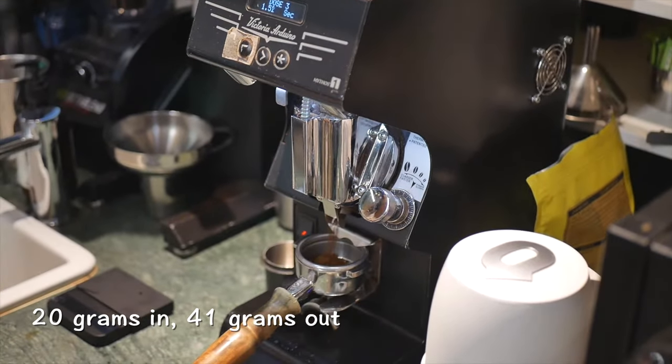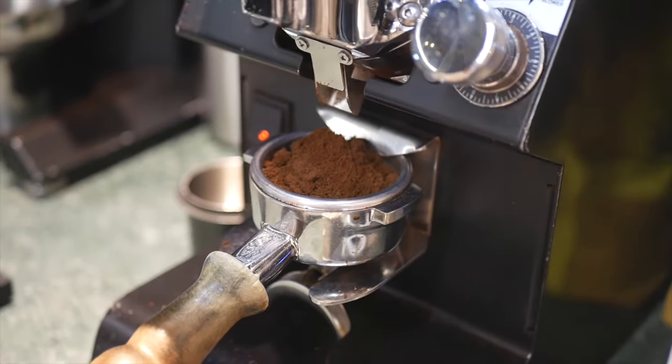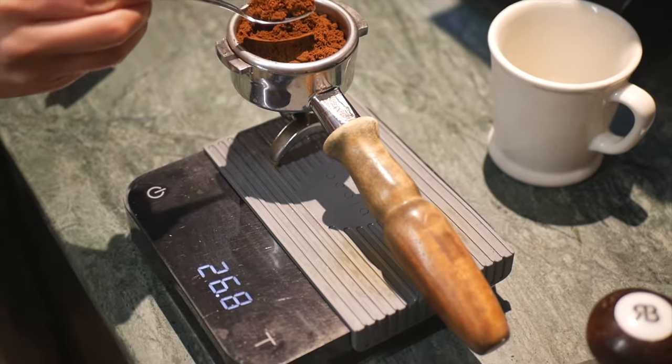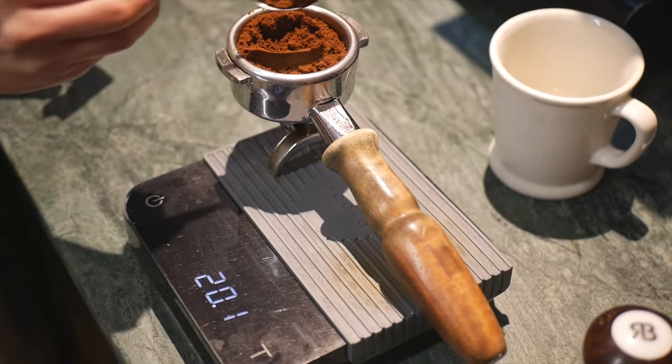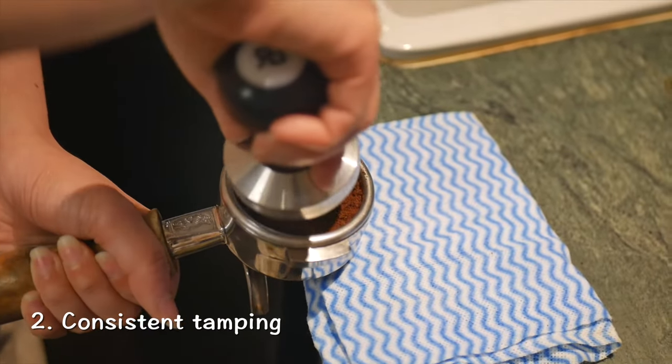First, we have to weigh the coffee grounds according to your recipe. For mine, I'm using 20 grams of coffee grounds and it yields around 41 grams of espresso. Check the description below for the equipment I'm using in this video.